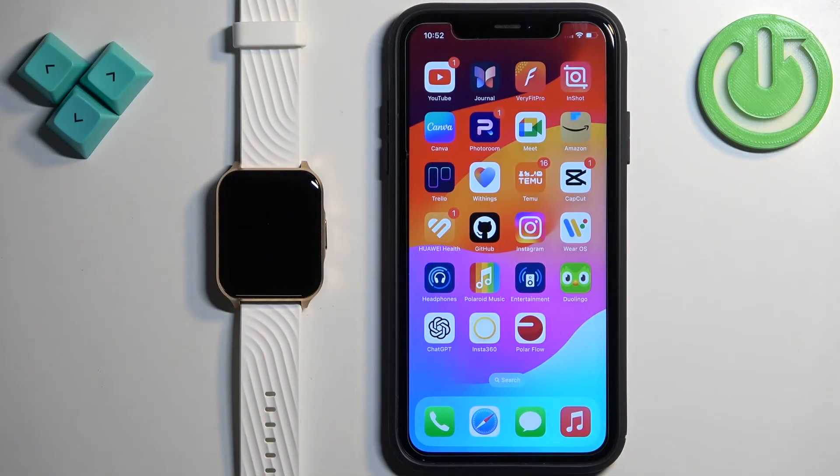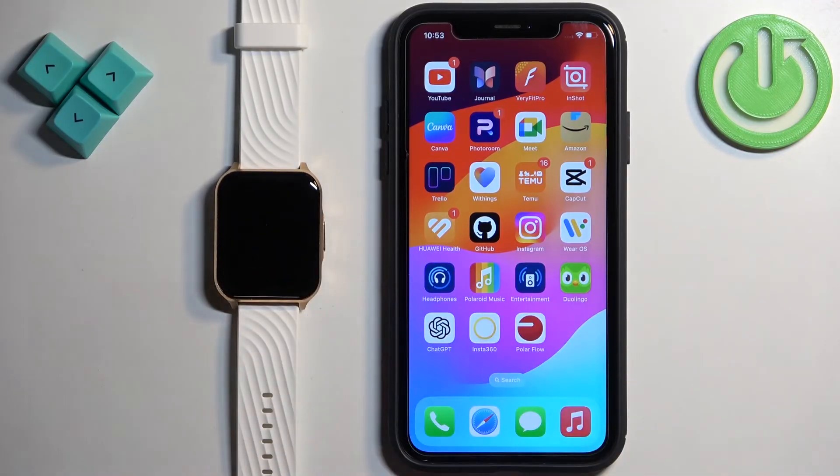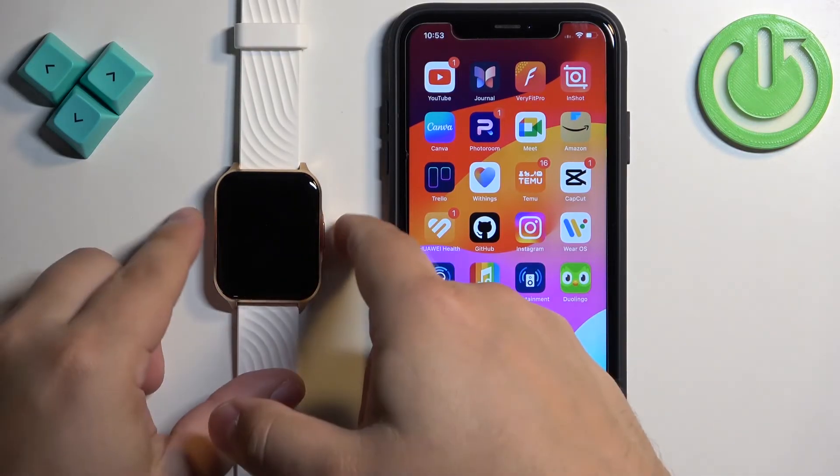First you will need to turn on your watch. You can turn it on by pressing and holding the side button. Keep holding the button until you see the Motorola logo on the screen.